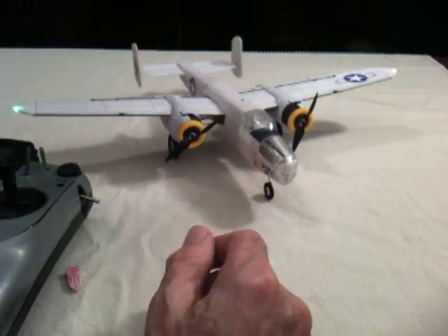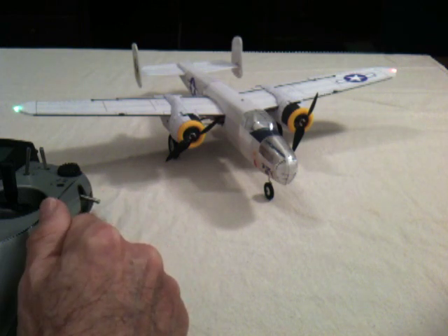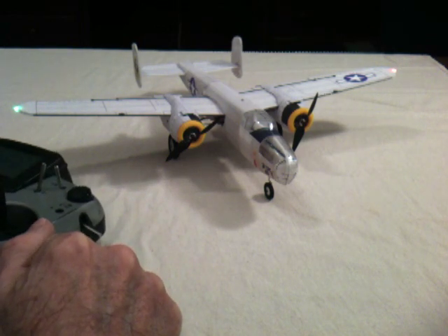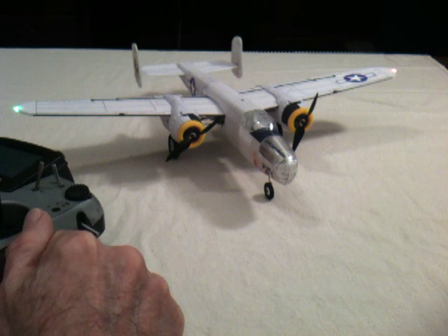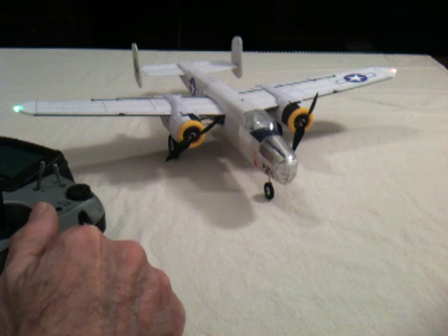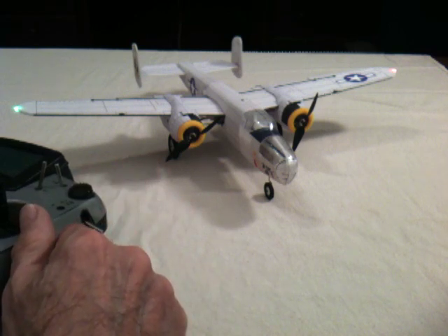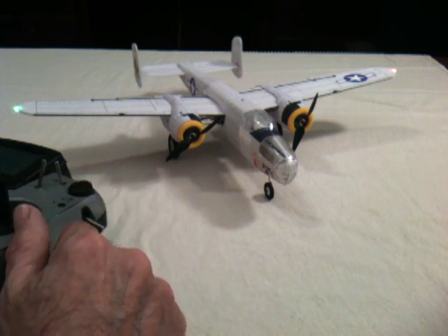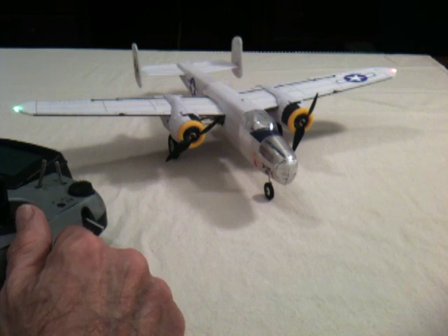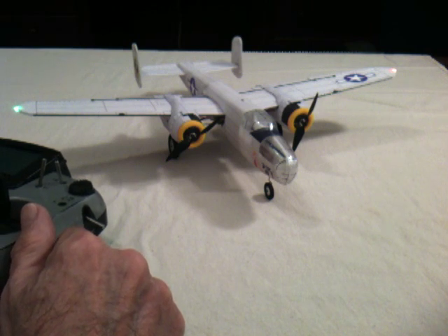The radio system in this is a new version of the rabbit receiver that I developed — this one is for eight channels — and it runs the hip hop system that I developed. This is now the hip hop two system, again for eight channels. This plane flew for the first time last month at the Kiev show in Pennsylvania, and it's a great little flyer.